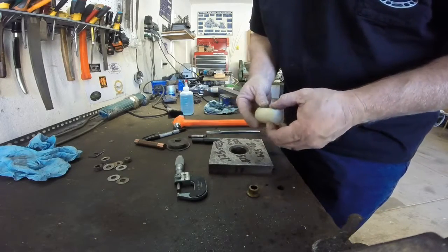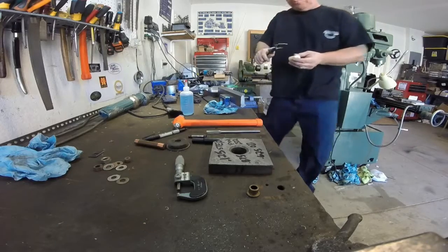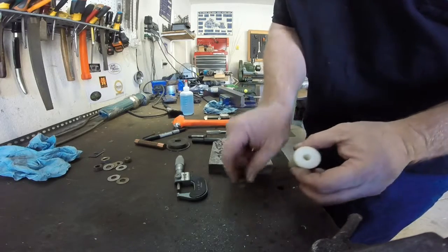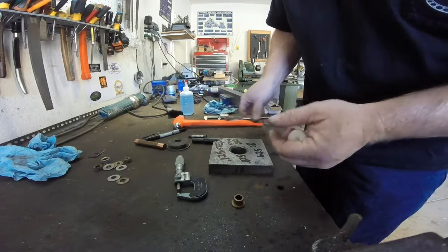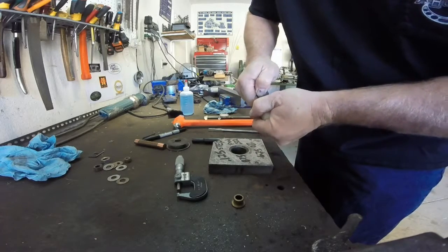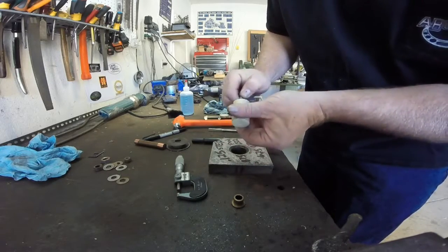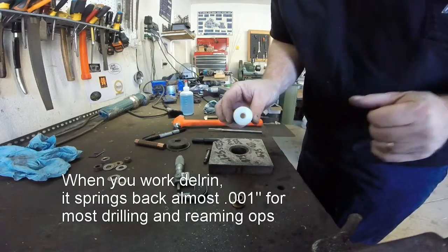I found a donor piece of Delrin here — an inch and 3/4 long. This might be enough to make me two bushings. I've already taken the liberty of finding a reamer, 0.3745, and went ahead and drilled and reamed out the center here. As you can see, the pin fits in there nice and tight. We'll end up conditioning that after we make the bushings, but here's the start — do some more turning on the lathe.